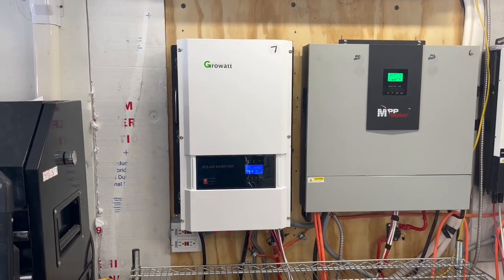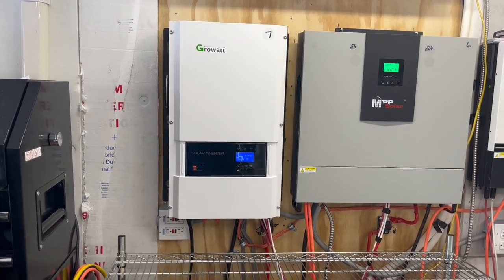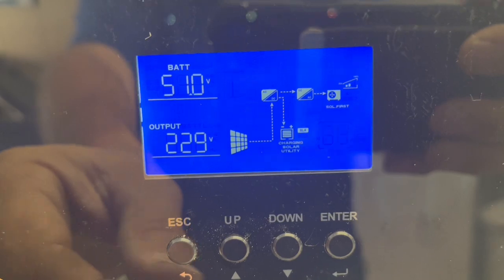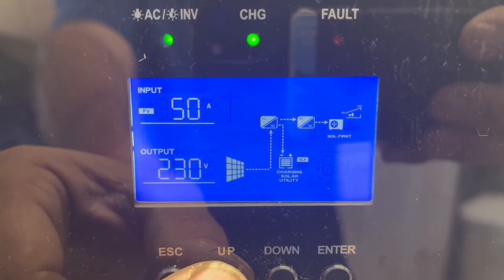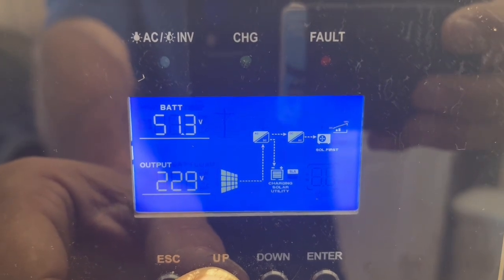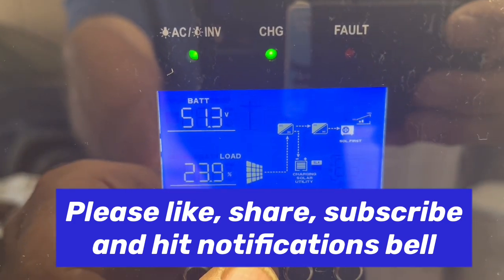Right now we have the three and a half ton running upstairs. We have that thing set at 67 degrees, and with just that few panels, we are running that at 51 volts on our 48 volt battery. We've got 50 amps coming in, 2.61 kilowatts of power coming in, and down below we are at 24% load.